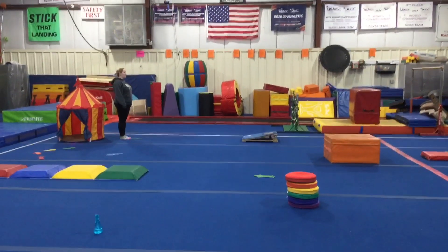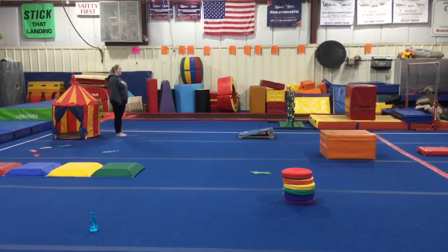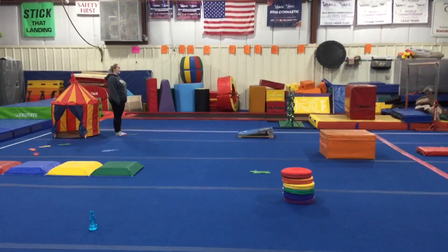Hi and welcome to week four of March. The theme this month is carnival fun. Rainbow kids are on floor and vault stations.